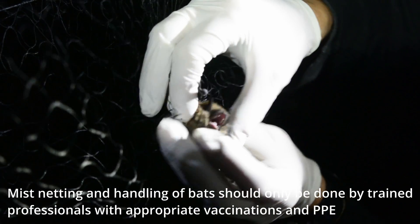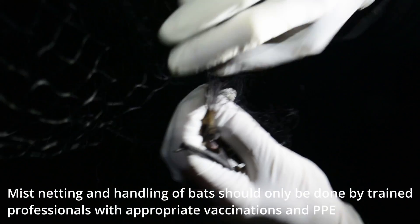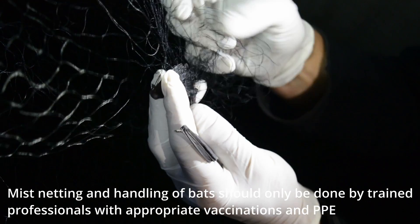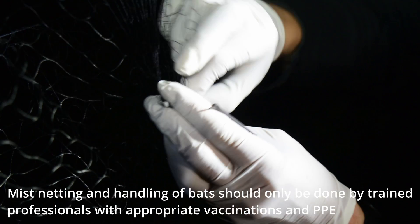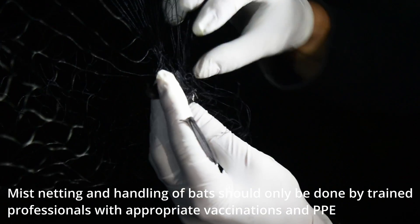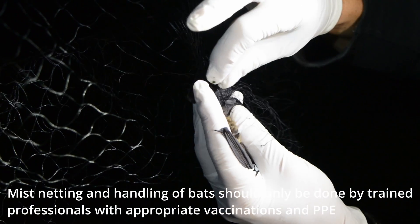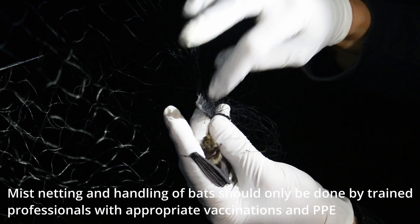I've got the head free, I've got an arm free, and now I've got one more arm — same principle. If you can, spread the wing just a little bit; you'll be able to see much better where the threads are. I need to get it over the elbow, over the wrist, and off the fingers. If it ever seems too tight — this is a good teachable moment because it's getting a little tight — I don't want to try and take it up over the wrist because I don't want to accidentally damage the fingers.